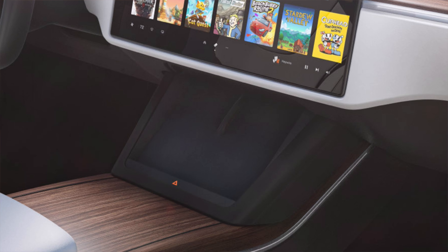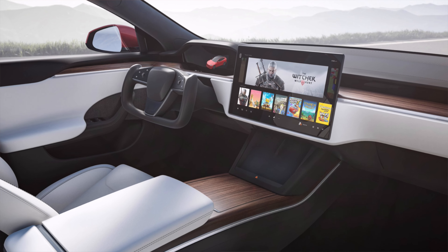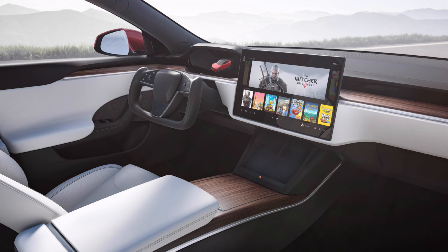I also like the fact that it's slightly inclined and almost vertical, as opposed to just a horizontal wireless charging pad, because it does mean that you can prop it up there and perhaps see something that pops up on your screen without having to look all the way down.